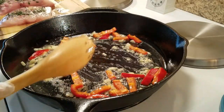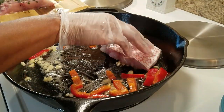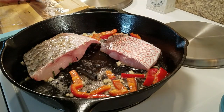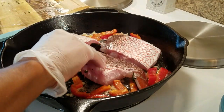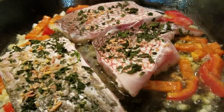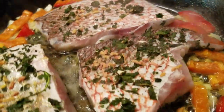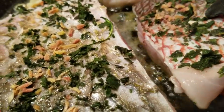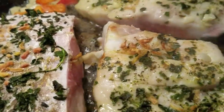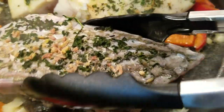After a few moments that garlic is smelling so good. I'm going to start laying in my fish, and once we get it in the skillet we'll go ahead and season the other side. Once you get it laid in there, go ahead and add your seasonings to that side. I gave mine about three minutes on one side, so now I'm going to turn it — and all we're doing is just locking in that flavor.